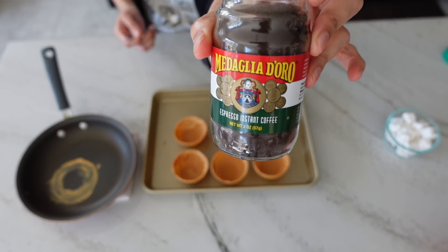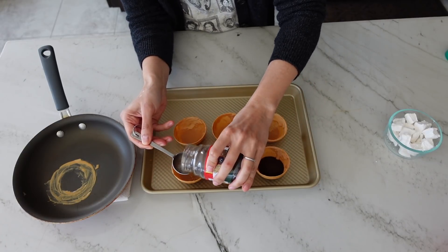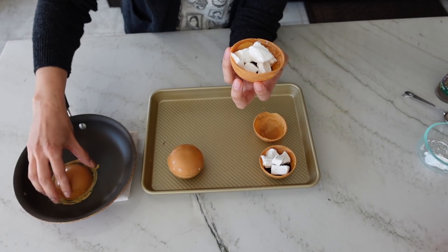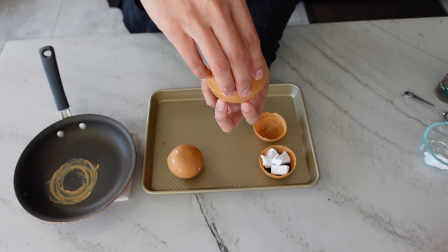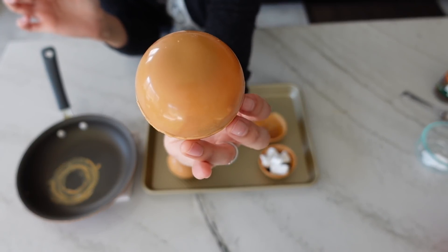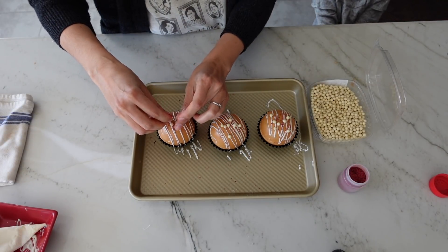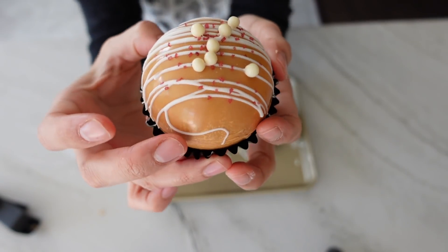The drink is mainly caramelized white chocolate and espresso, so we're going to use one to two tablespoons of instant espresso powder per bomb, then add a few marshmallows to each half. For final assembly, take your empty half and slightly melt the edges in your warm pan — you'll also pick up a little bit of that melted chocolate from cleaning up the edges — then push it onto your filled half until they're stuck together. To decorate, I melted some regular white chocolate, drizzled it over the top, then added some red sprinkles and Calabo crisp pearls to mimic the pearls in the drink.